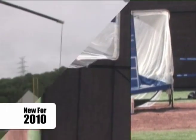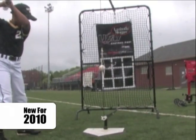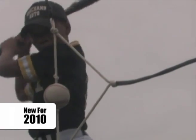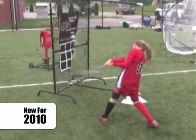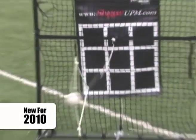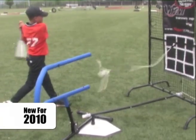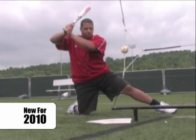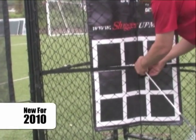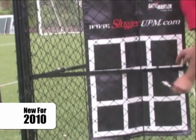The Swing Rep swing training system is the perfect hitting station for any age or skill level. The Swing Rep gives instant feedback to the batter with its guideline system. The system is multi-dimensional and easily incorporates other training aids and drills. The Swing Rep is completely mechanical and there is never a need to retrieve balls, which keeps your training going. Its lightweight design allows for easy setup and configuration.